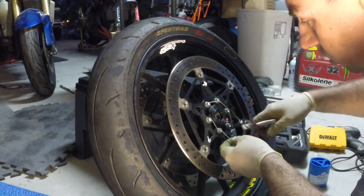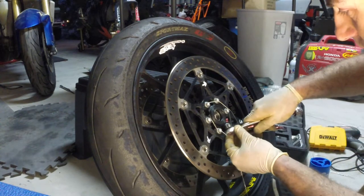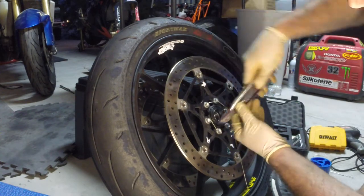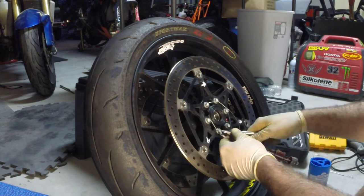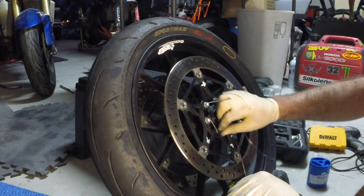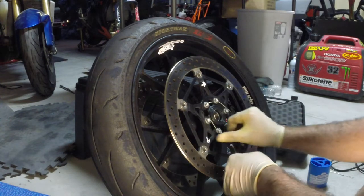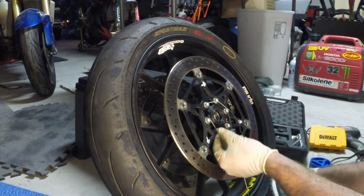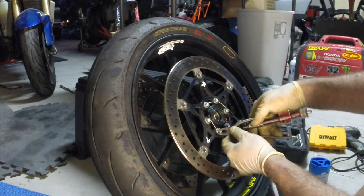Now that I've got that tension down along the nut nice and tight, I'm going to snip it off. Take this excess, grab it, and twist it in. The reason you twist it in is so that if someone's hand touches it, they won't get caught. You don't want the wire sticking out stabbing someone or catching on things — this way you've got a nice soft edge.